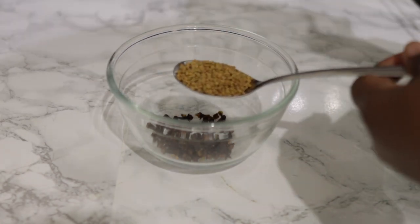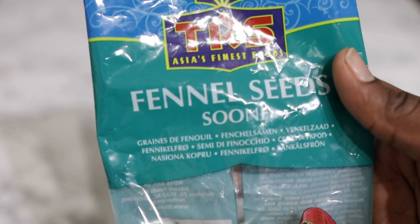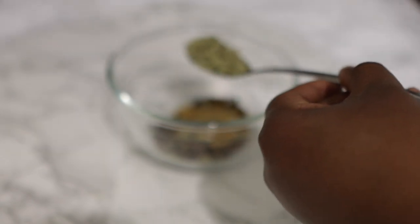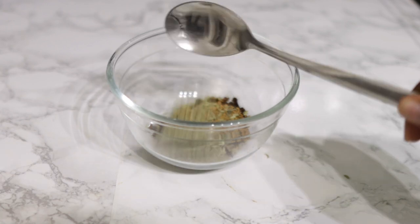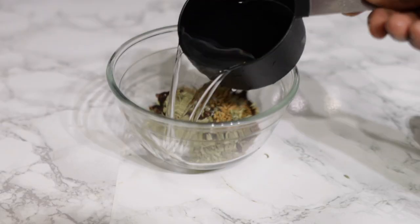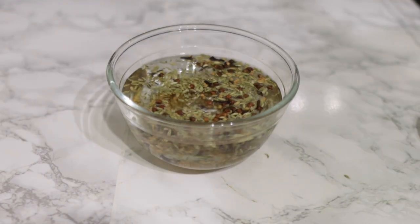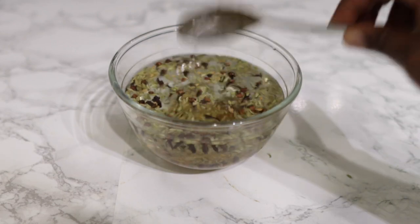My next ingredient is some fenugreek seeds. Fenugreek is also super amazing because it helps to slow down the ability of DHT to attach to your hair follicles — DHT has been linked to hair loss — so fenugreek stops that from happening, which can give you thicker and longer hair over time. I use 1 tablespoon. I'm also going in with 1 tablespoon of fennel seeds. Fennel seeds help to strengthen the hair follicles and make our hair stronger; they're super high in nutrients and antioxidants which stimulate healthy hair growth. For this amount of ingredients I used about 1 cup of normal cold water.